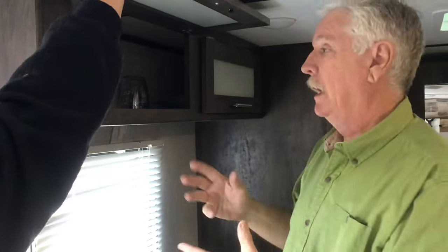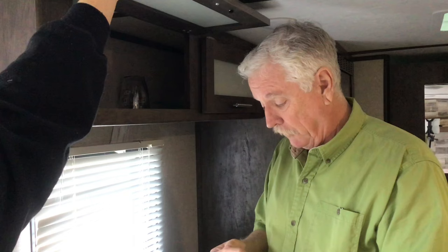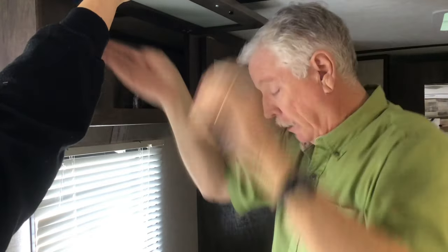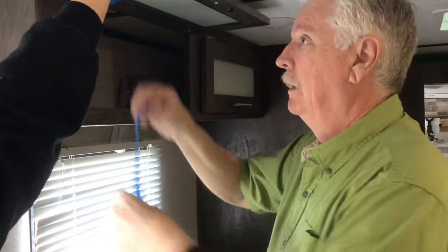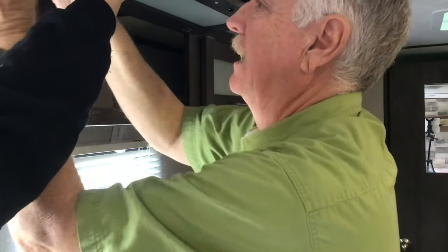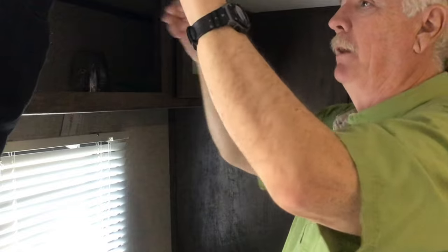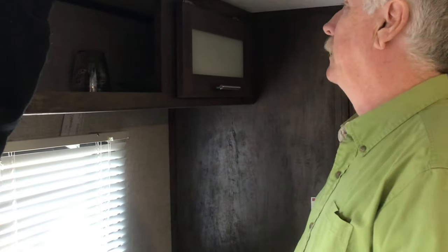You need somebody to help you - if you've got somebody who'll do it, that is great. But let me tell you, for the length of time it takes to put these in, their arm is going to feel like it's falling off. So I'm going to try a different plan - a little bit of masking tape would really solve the problem. Actually, I struggled and her arm was getting more and more tired.